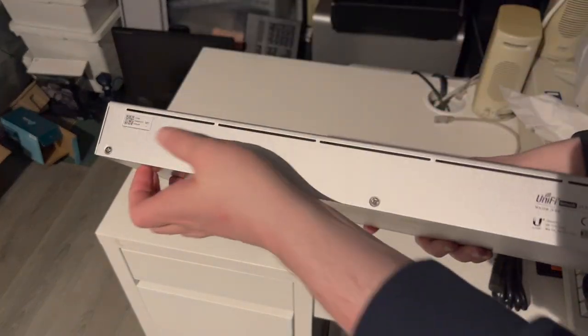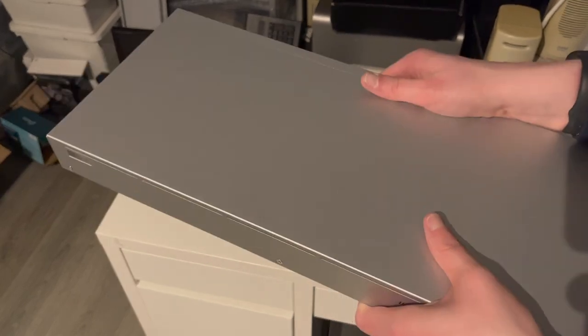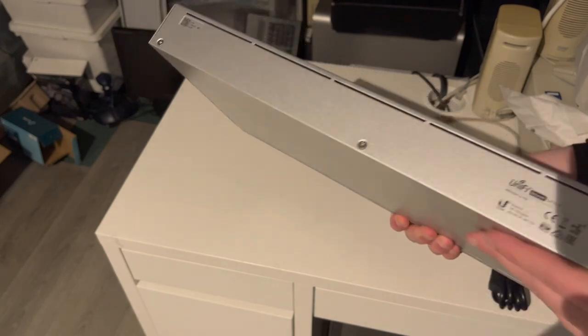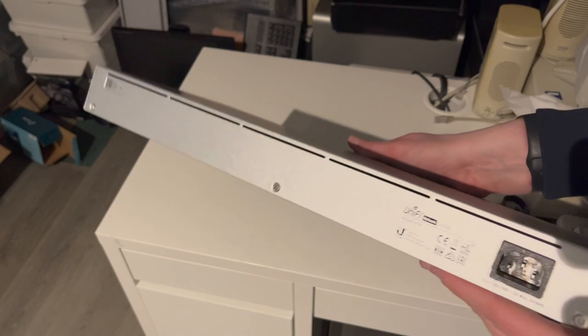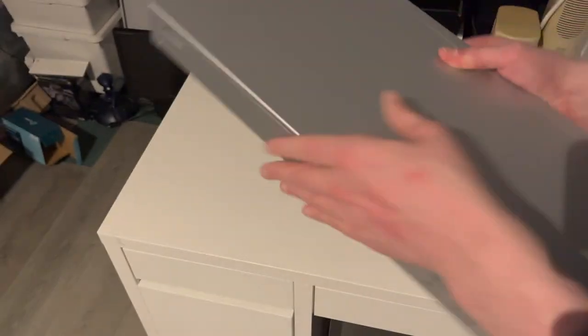On the back, we have more vents for passive airflow. No fans on this unit. If you have the higher-end units with higher PoE budgets, like 300–400 watts, you'll definitely need some fans to keep the power supply and other components cool. This one does not need fans though. And of course, the power outlet over here. The sides are empty, aside from the screws for the rack mount ears.